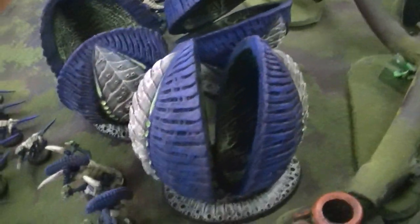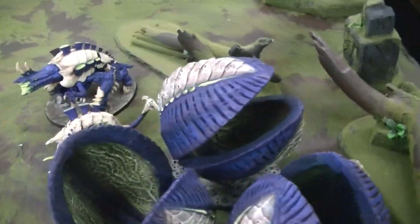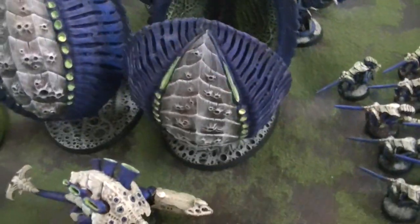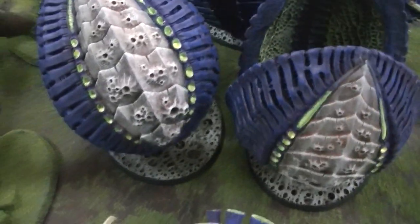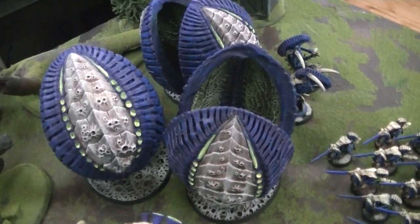There's a lot more that could be done with these, but this is just an example of one color scheme and one way to use them. I've had somebody who actually used these as a beetle carapace, and you could certainly just use them as regular terrain pieces like alien foliage or whatever.